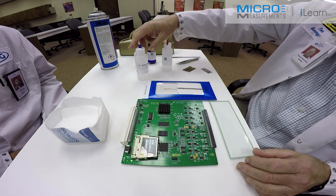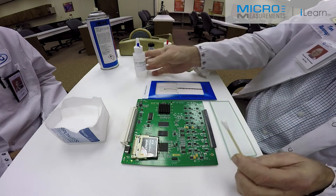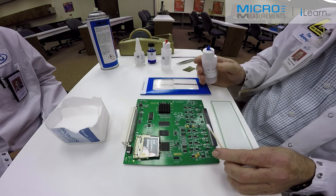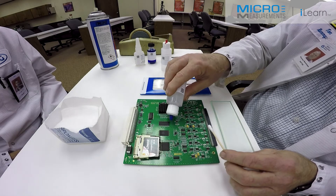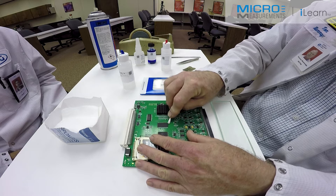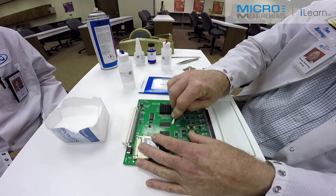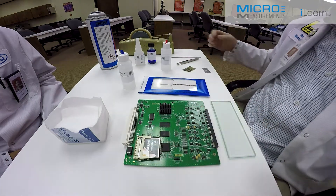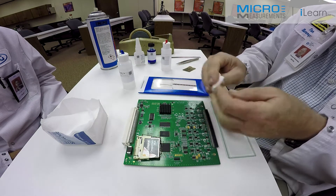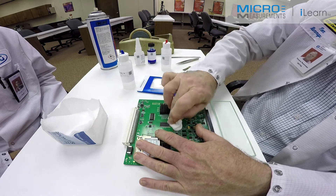The last step of surface preparation will locate the Neutralizer 5A, the BOPEP ammonia solution. This will bring the pH back to nominally either neutral or slightly basic and do the final cleaning operation before we bond the gauge. Flood the area with the Neutralizer 5A and then scrub thoroughly. Using a clean dry gauze sponge, absorb the Neutralizer 5A. You don't want to let that stuff dry on the surface because it will just leave contaminants behind.